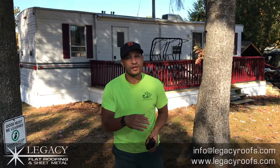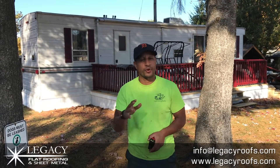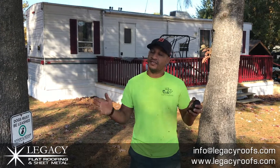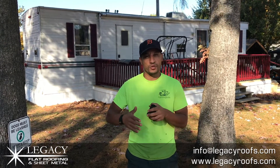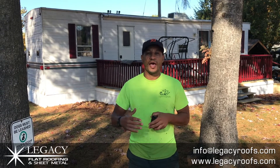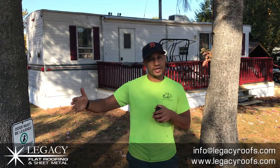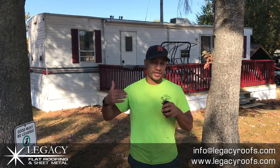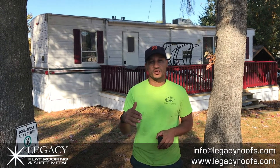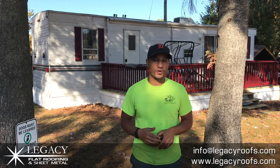Good morning, here with Legacy Flat Roof and Sheet Metal. Today we are in Bayfield, Ontario — a pretty unique job. We have a trailer home we're going to do. The nice thing about trailer homes is they're pretty straightforward, though we do have some venting to deal with. We have some stick-outs, and we did warn the client that once we do the stick-outs, they can no longer move in. This is going to be a peel-and-stick system, so there will be no fasteners through the roof whatsoever.